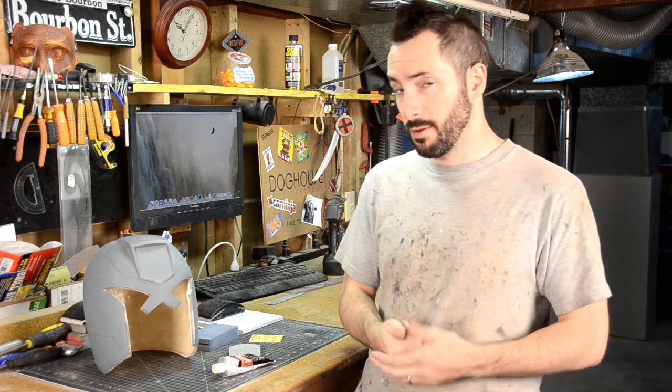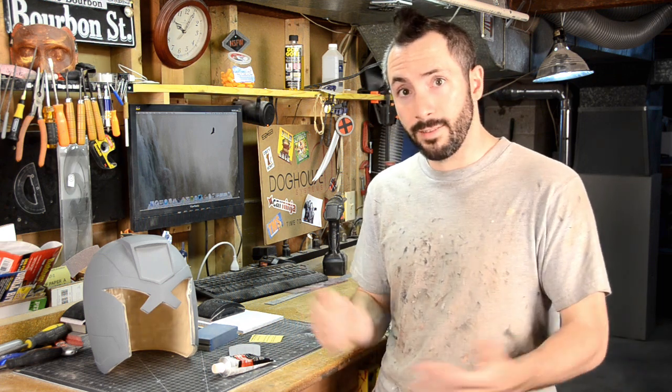If you have any questions for me, just go to facebook.com/punishedprops or twitter.com/chinbeard. Thanks everyone, and I'll see you on the next episode. Bye.